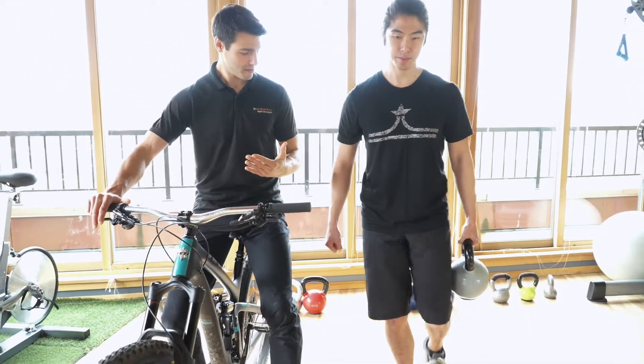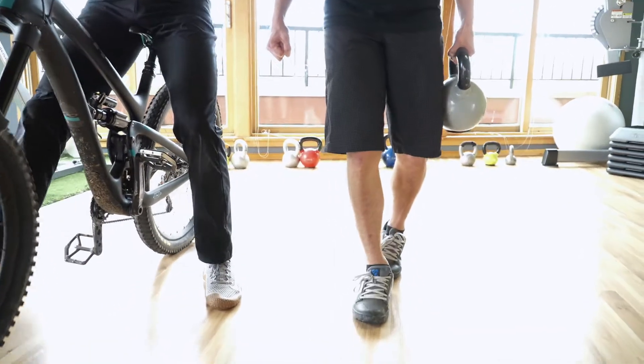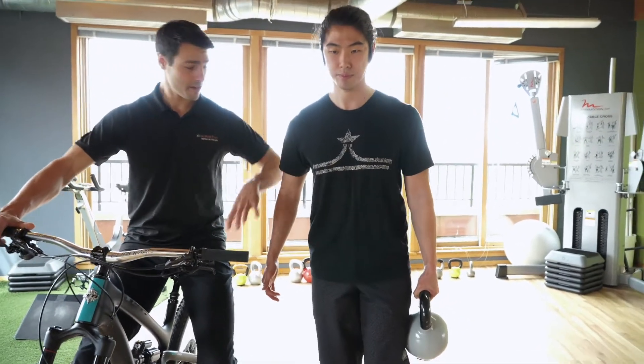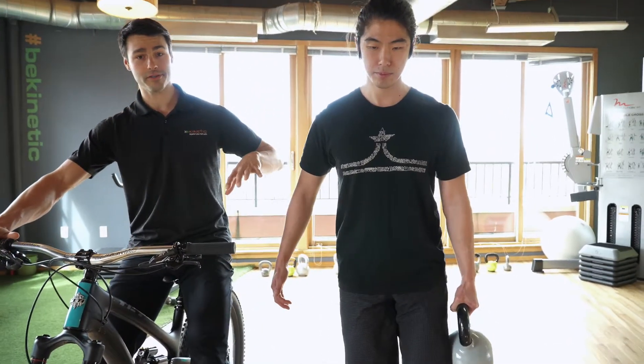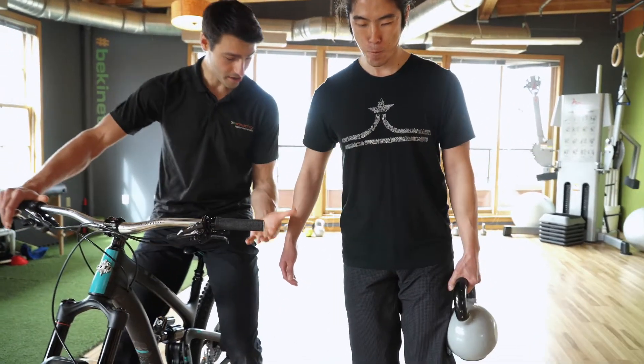You should really feel this — since the weight is in his left hand, the right side of his torso is going to have to be working a lot harder to stabilize the position.